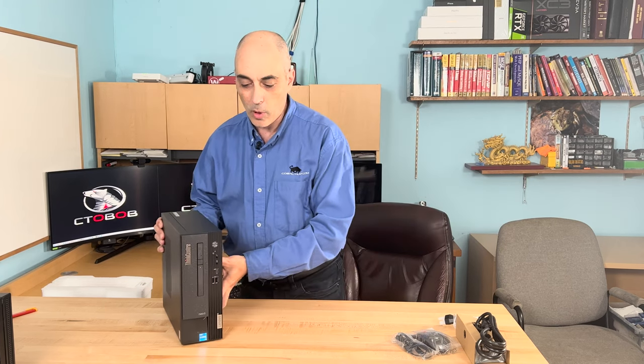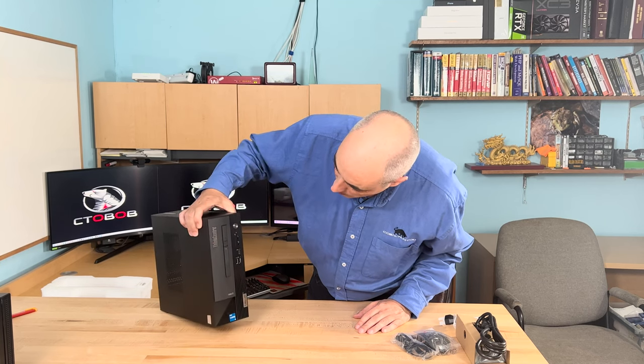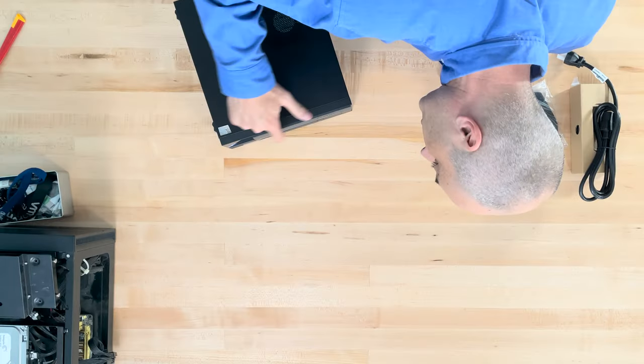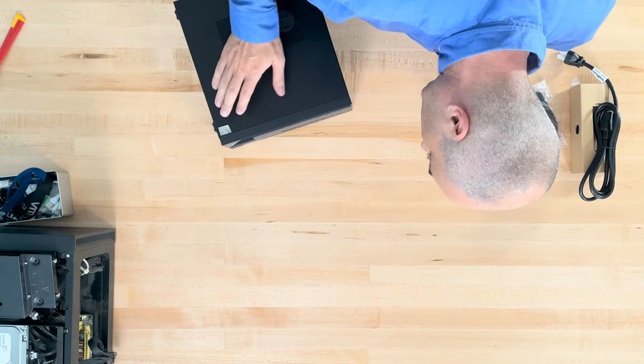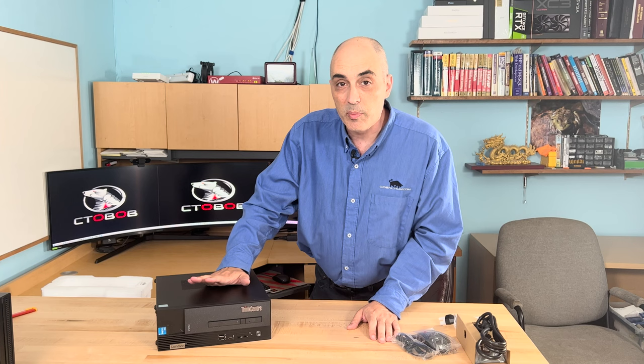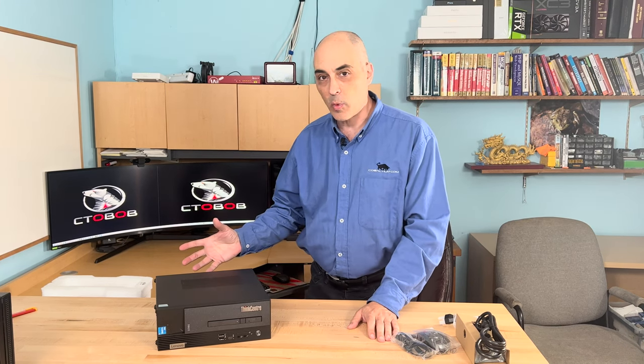So let's take a quick look at what we get with this. It's got some interesting paint on there, and in the front it's got little specs on it — that's just the way it comes. You'll notice there are a lot of USB ports on here, a total of seven of them, and you'll see some in the back as well.